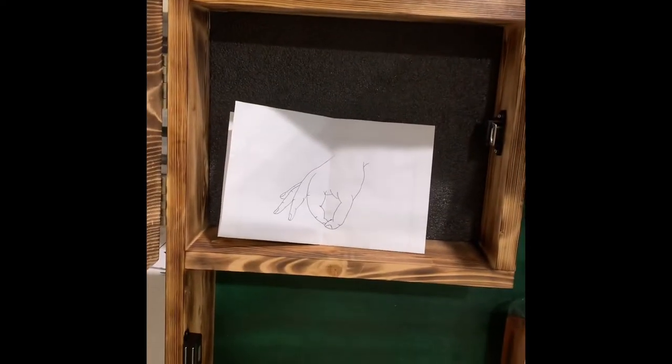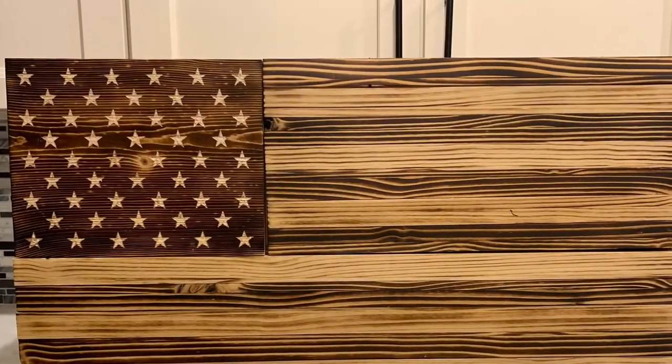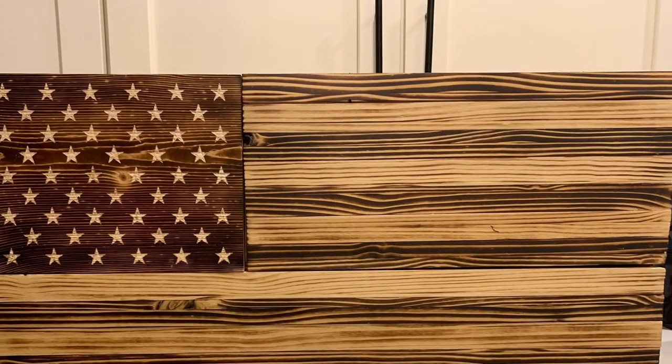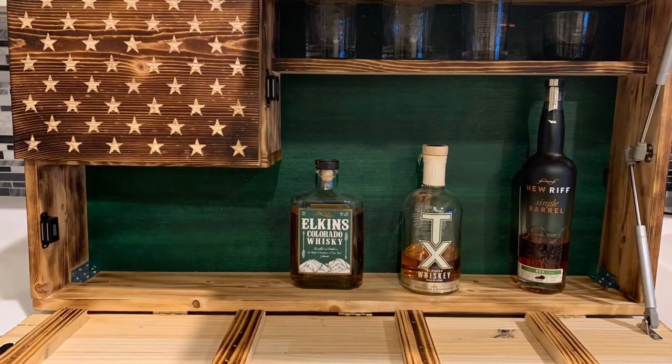There's a little joke I put in there — made you look! So you've got your whiskey, your bourbon, or whatever you want to put in there. On the outside it's a rustic American flag, and on the inside you've got your whiskey or bourbon or whatever you like. Appreciate it — subscribe!